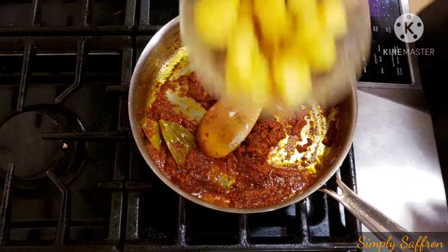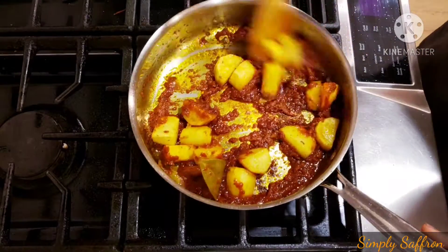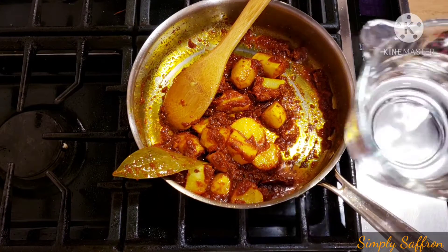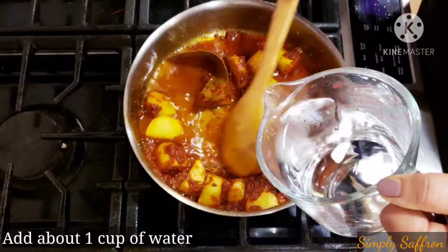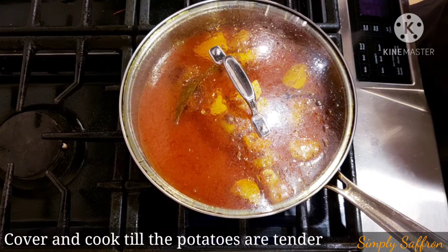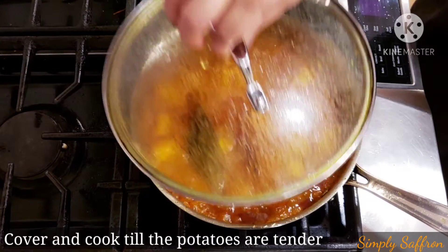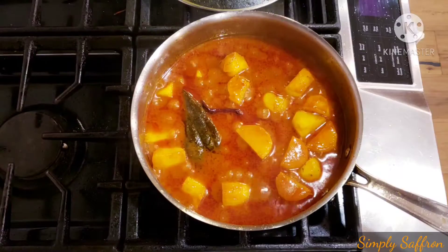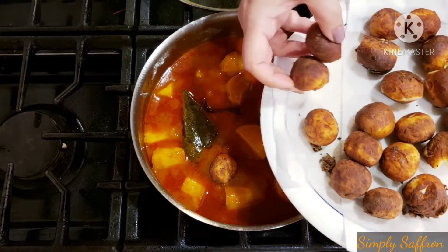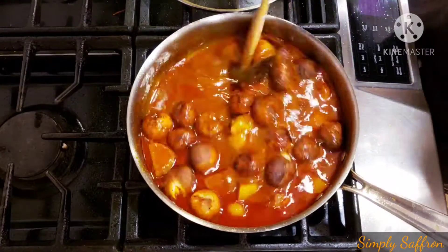Now we are going to add the shallow fried potatoes and cook the spice mixture and potatoes together for a minute. Then we are going to add about one cup of water — you can add a little more if needed. Once it comes to a little boil, we'll cover it and keep cooking till the potatoes are tender. The curry has been cooking and the potatoes have become tender, so now we are going to add the fried chana koftas, the cottage cheese balls, and give it a stir.